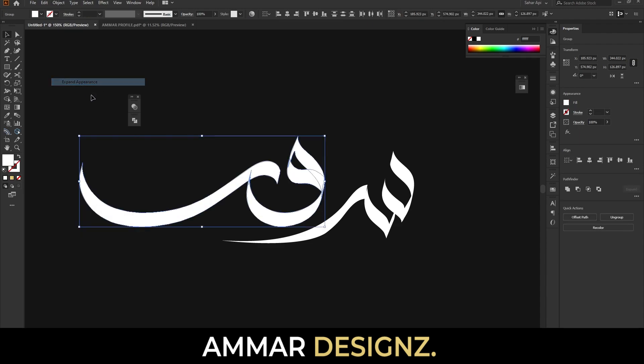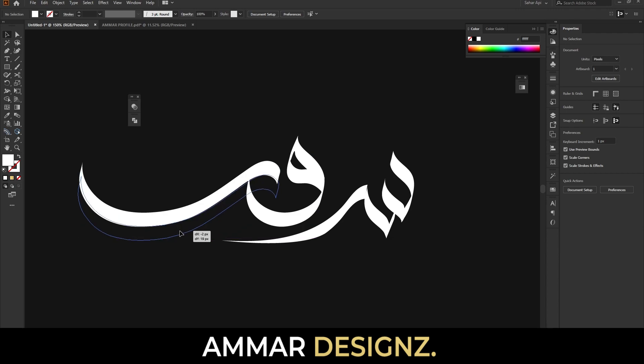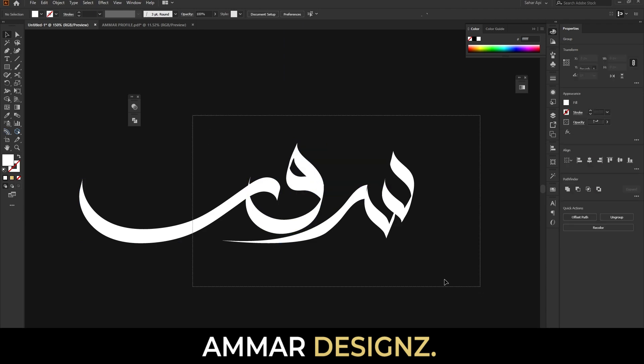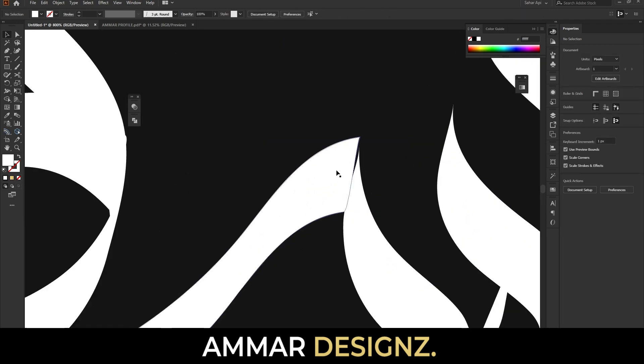Now expand both of them by going to Object and Expand Appearance. Rearrange according to the Raw over here like this, and arrange it.